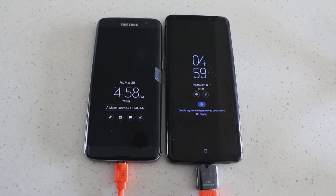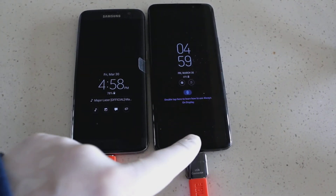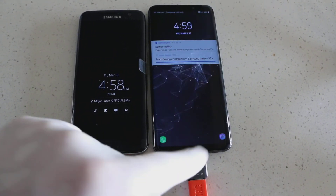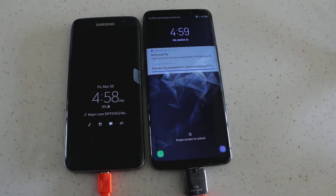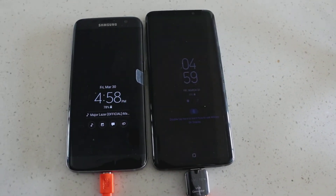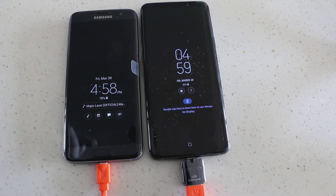Keep in mind it says here 'Double tap to go to the home screen,' but remember it's transferring — so wait until that's done before you disconnect using Smart Switch. Don't disconnect right away until the phone tells you to do so.